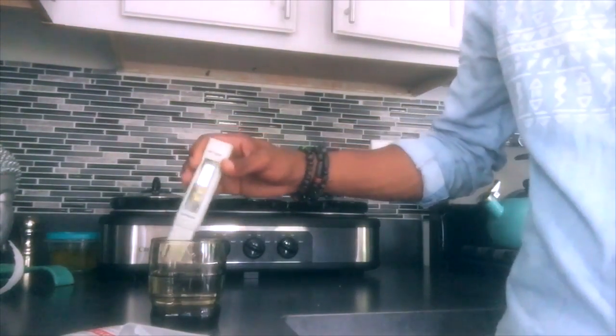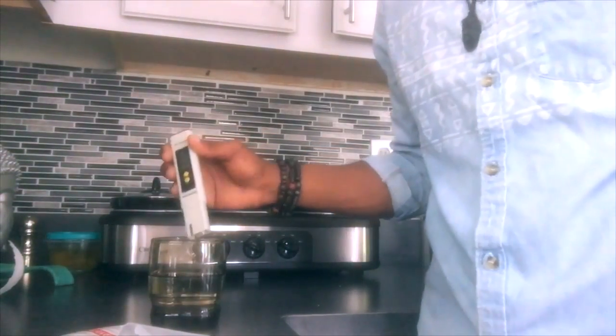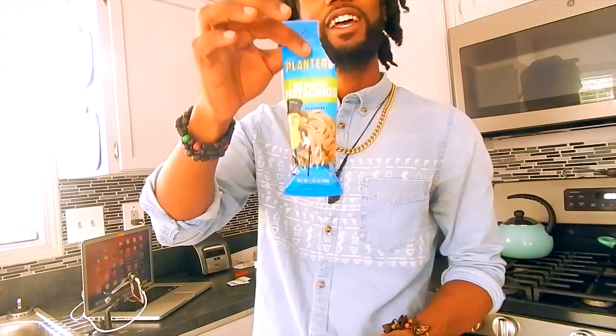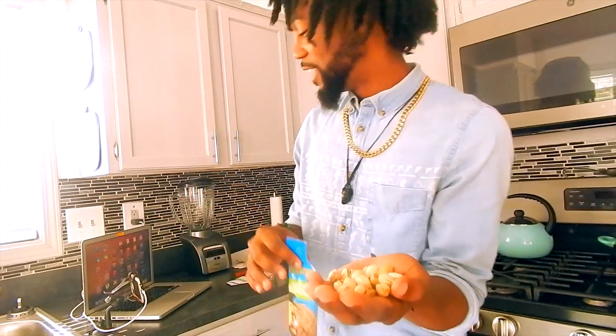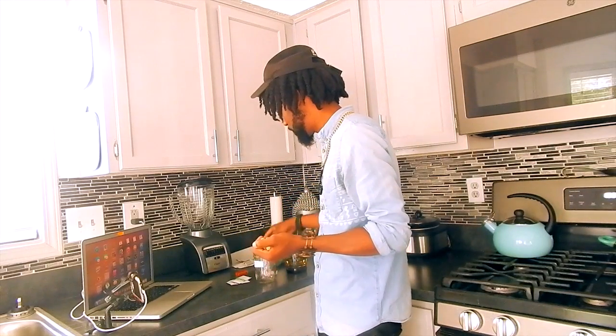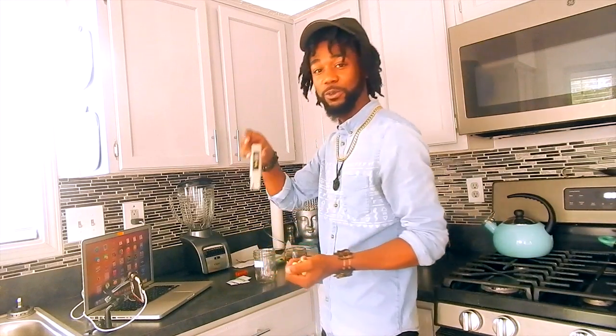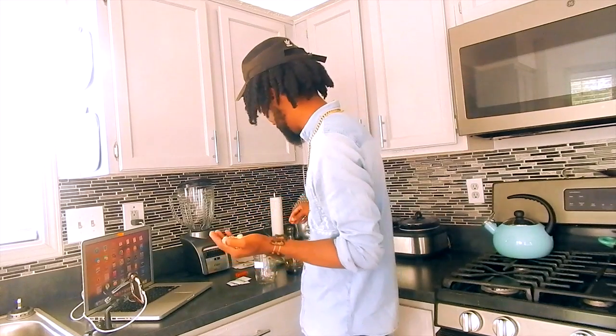We're going to rinse the electrode off, get a fresh glass, get a bowl of pistachios, mix them with the alkaline water, and then we shall see what the alkalinity of the pistachios is. So what we're going to do is test these Planters pistachios — take a whole handful, break them up, put them in a cup, and blend them up with the alkaline water that we just calibrated our electrode with. We're going to see what the alkalinity is, so we'll know if we should be eating them or not.